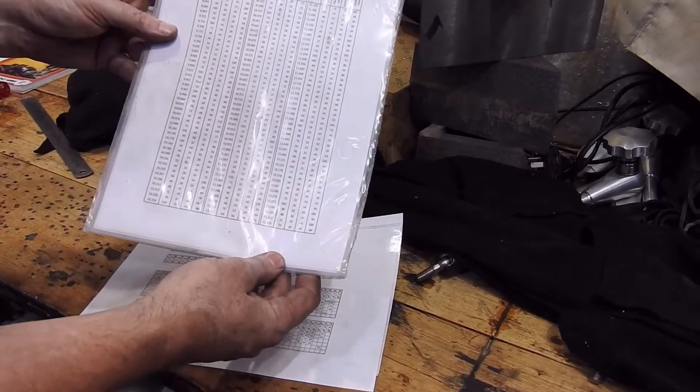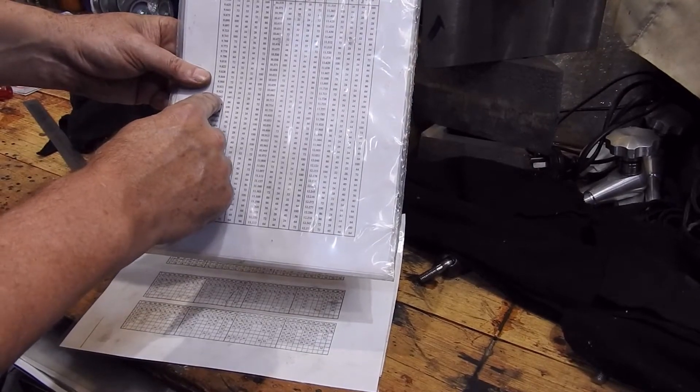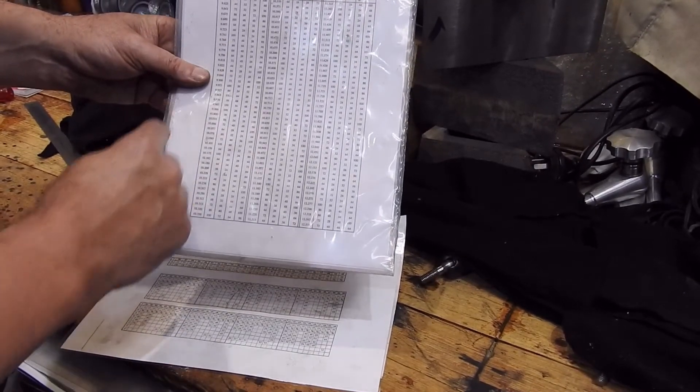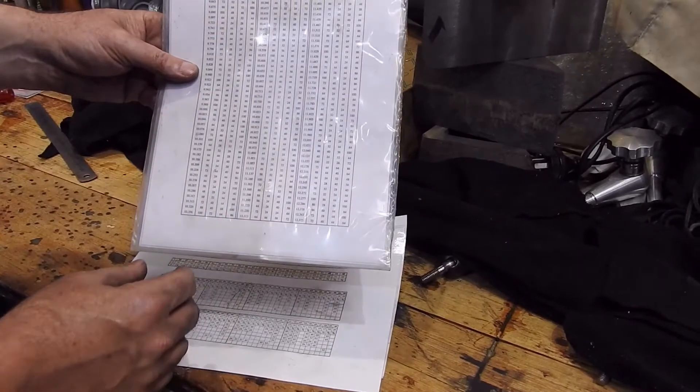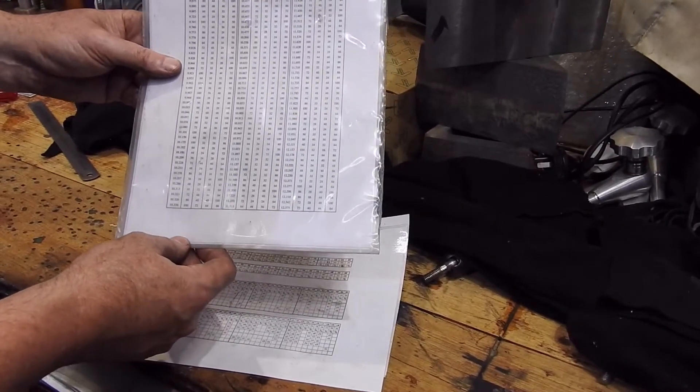What you also need are these charts, which tell you what the lead of the machine is and what the gear ratio has to be. These can be found in Machinery's Handbook and other places, but they are essential if you want to try helical milling.